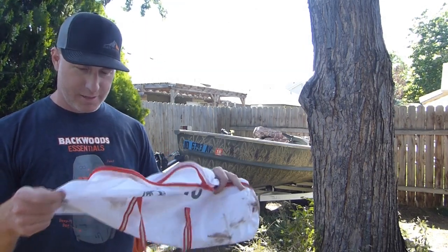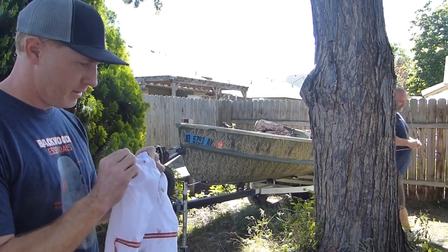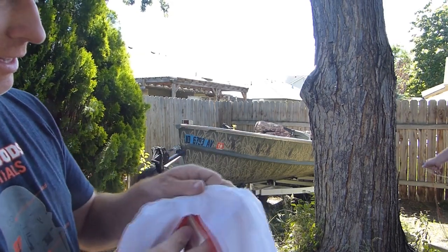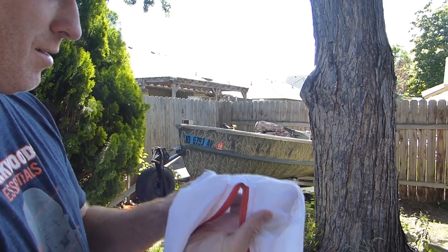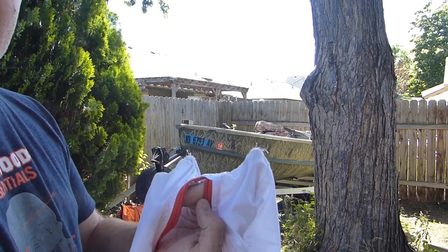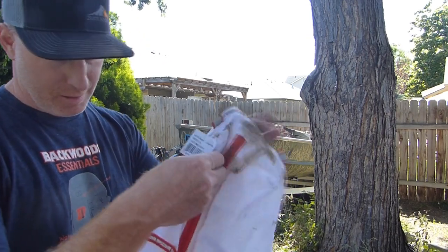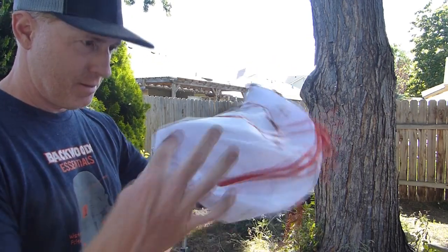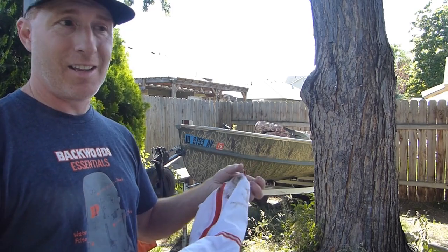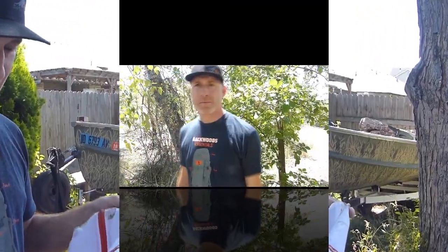So the Kuyu bag met its maker. We were at 110 pounds when it gave out. Both of the attachment points where we were hanging from ripped right out of the seam. Otherwise the bag held up pretty well — not a whole lot of other damage. But those poles were designed to hang the bag from a tree, and that's exactly where it failed at 110 pounds.